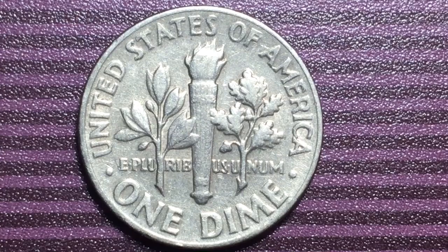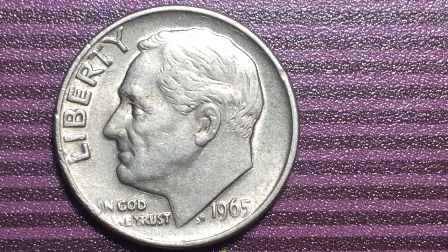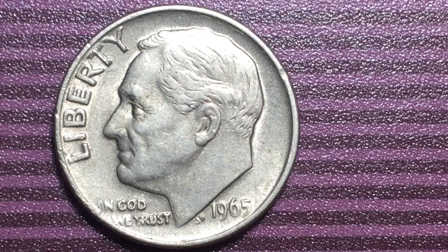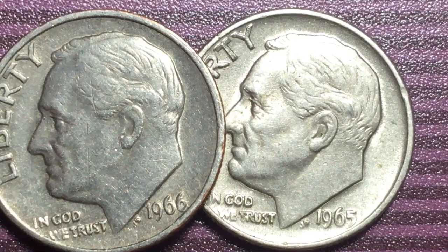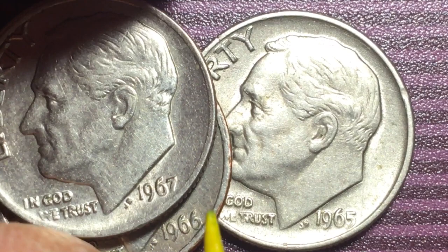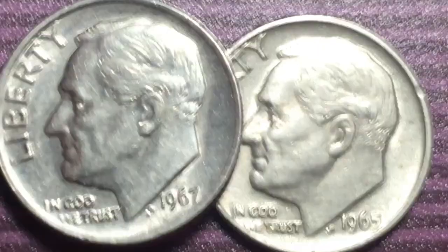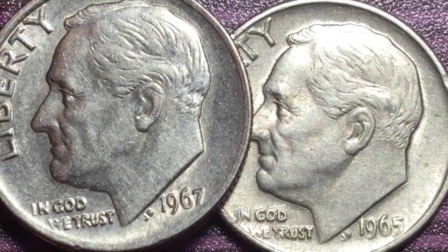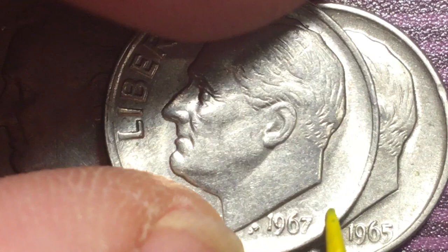So 1965 — no mint marks. You're not going to find a P, you're not going to find a D, you're not going to find an S in 1965. In 1966, same thing. Here's a 1966 — some people call these the 'fishing coins,' but they're not. The G on 'God' sometimes gets worn and it looks like it says 'In Cod We Trust' for cod fish. It's actually a G — nothing to do with fishing. And there's a 1966, there's a 1967 — again no mint marks on any of them.